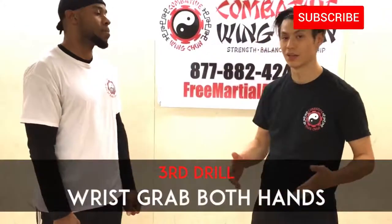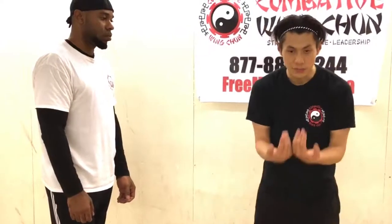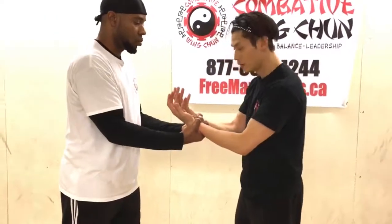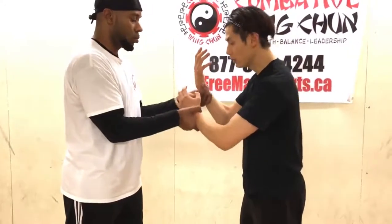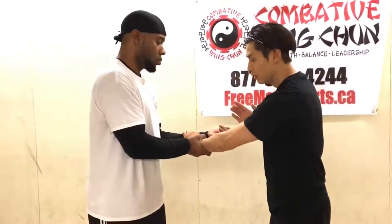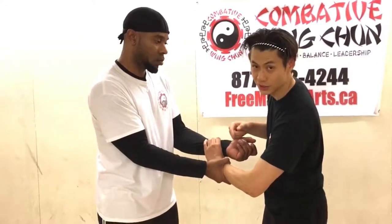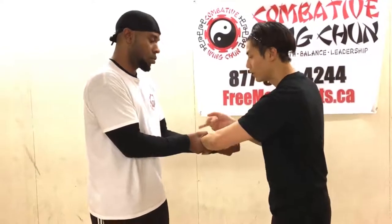The final technique for defending against wrist grabs when both wrists are grabbed: you want to scoop inward — think of scooping up water to drink. Scoop halfway, then grab his arm or forearm, while the grabbed hand strips out just like we did in the previous technique. Now you have control of both his hands with one hand, because his instinct is to hold on and he doesn't let go. Now you control both hands with one hand.